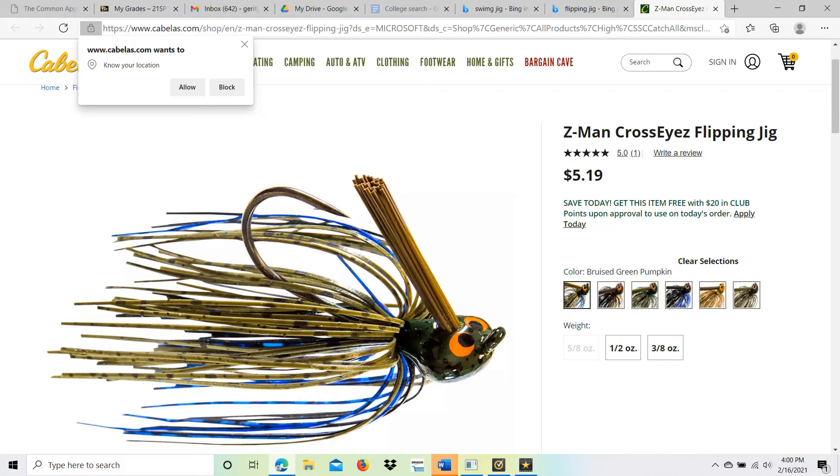Next we got the flipping jig — one of my favorites. Of course, you're flipping this into heavy cover. It's gonna have a hook that's a lot stronger and a bullet weight that's a lot heavier, so you can get down through that grass or any type of cover you're throwing into. This is great used on very heavy line in case you get caught in that grass or anything like that.